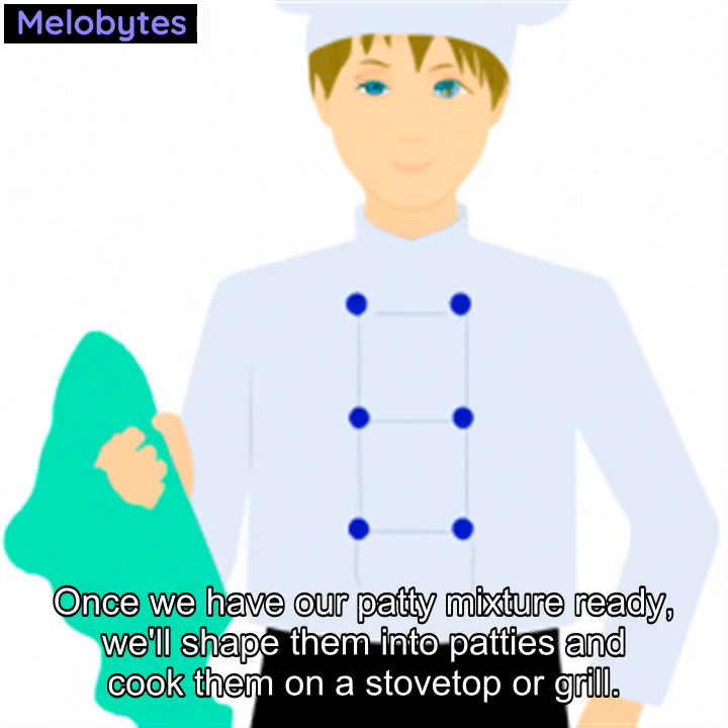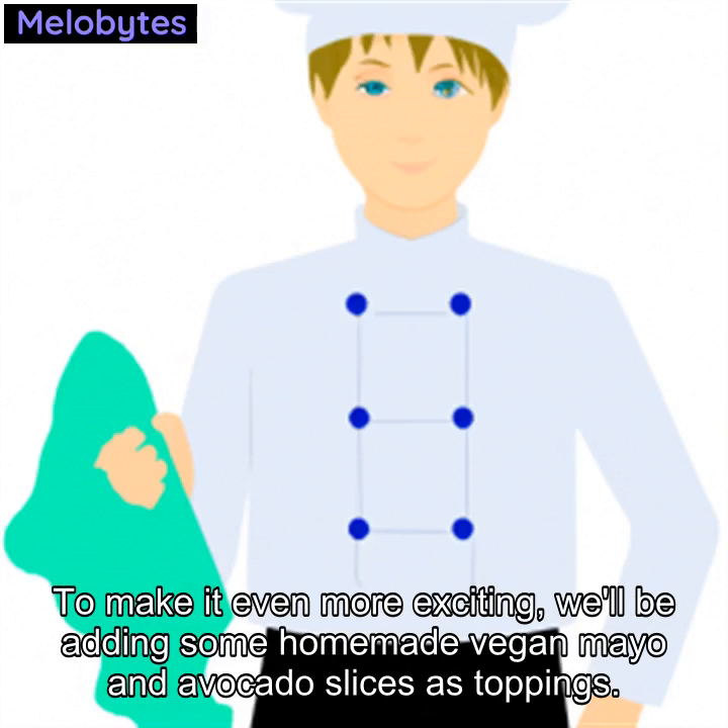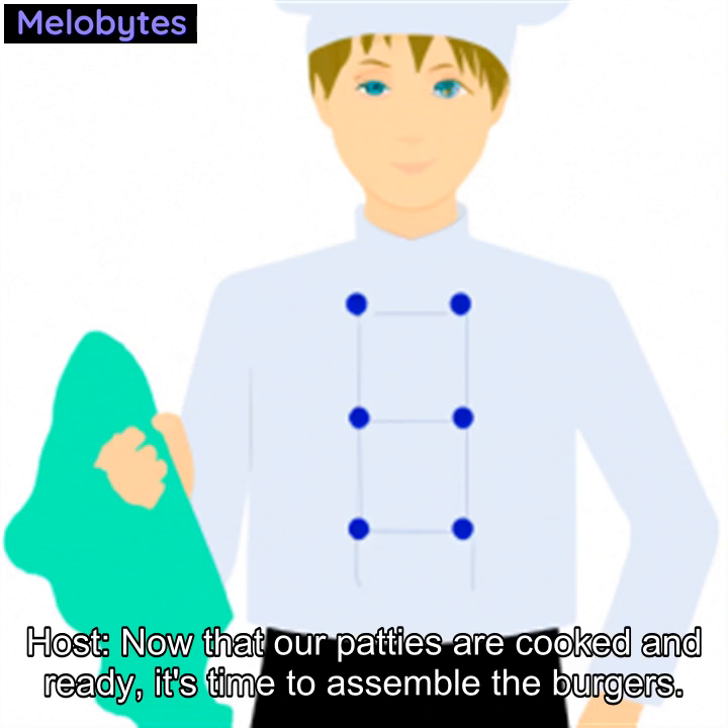Once we have our patty mixture ready, we'll shape them into patties and cook them on a stovetop or grill. To make it even more exciting, we'll be adding some homemade vegan mayo and avocado slices as toppings. Let's get started.